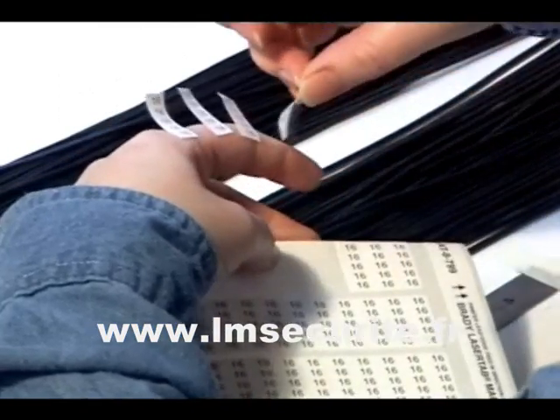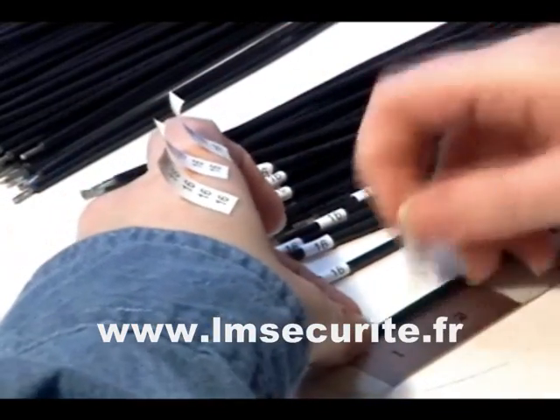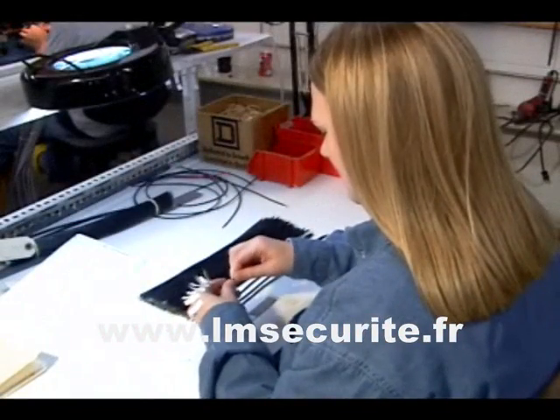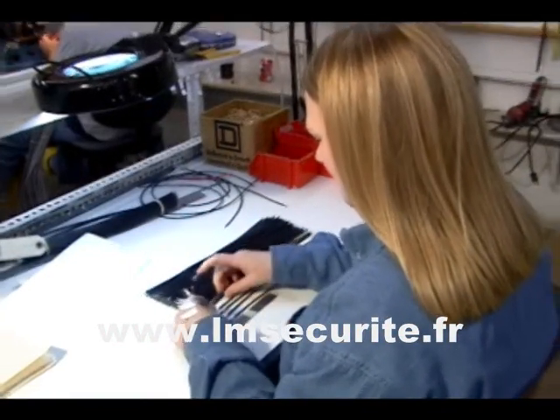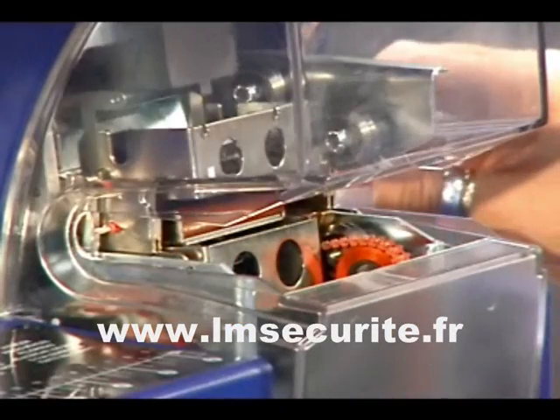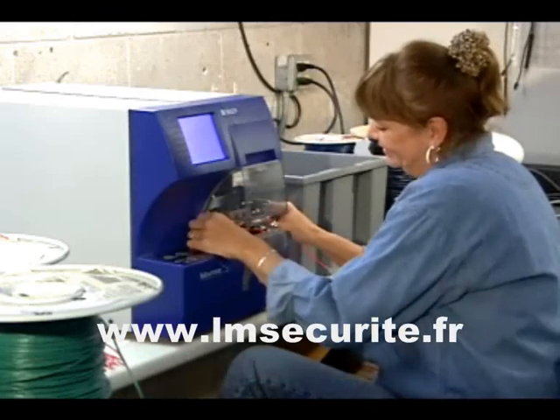Wire labeling can be a slow, tedious process. Over time, operators can improve their output, but even the most seasoned labeler can't match the speed of the Raptor. The Raptor prints and applies labels in five seconds or less — that's up to ten times as fast as hand-applying after printing.